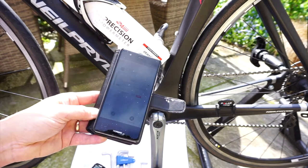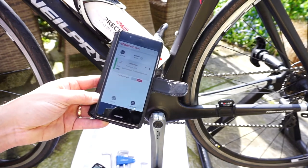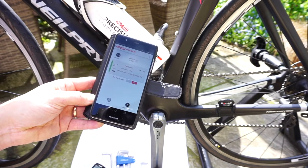So the first thing you must do after you put the power meter on is get the 4iiii Precision app, and then just go through the installation and setup there.